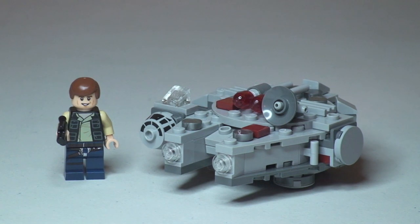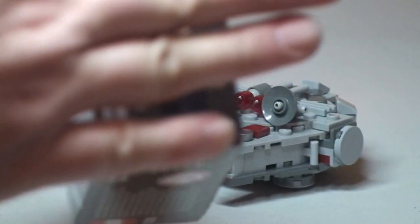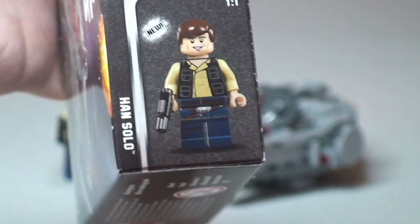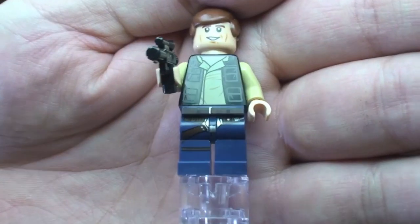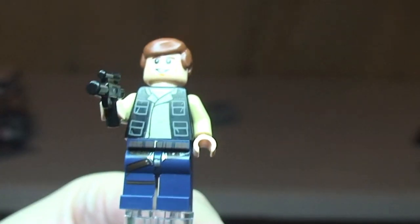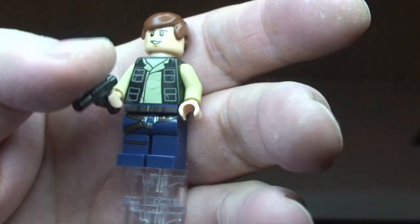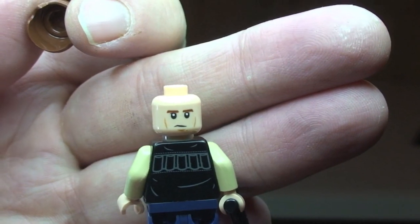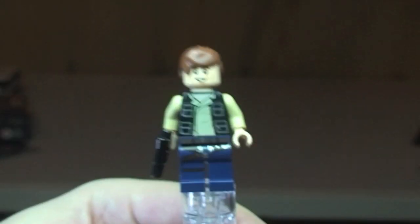Obviously we've got a new variant of Han Solo. Bringing in the box, you can see it does say — if we can get that to focus — it says 'new': it's a new variant of Han Solo. Here's our new Han Solo — we can see printing to the legs. And the front torso printing, rear torso printing, and it comes with a blaster pistol. Obviously his hairpiece, and it is a two-sided face. That's the other side of it — another final look at our new variant of Han Solo.